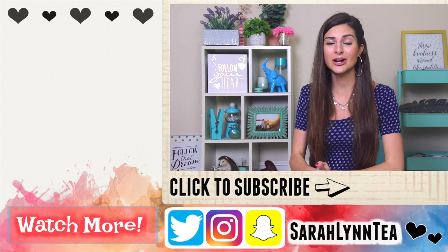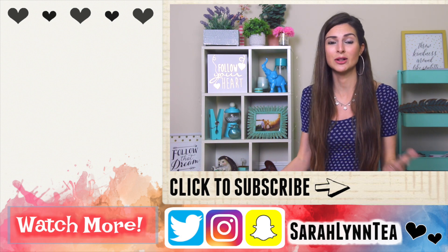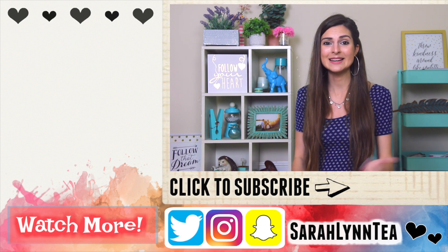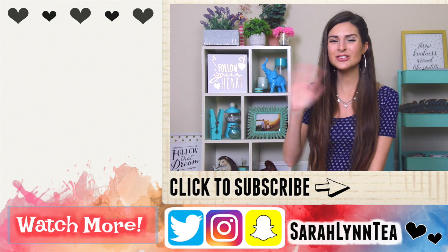If you guys enjoyed this video please give it a thumbs up to let me know, and be sure to come back next Friday — I do upload every single Friday. You can turn on bell notifications if you want to be reminded. I hope you guys have a great rest of the day and thank you for watching. Bye!